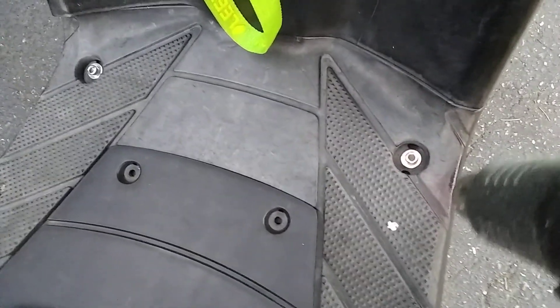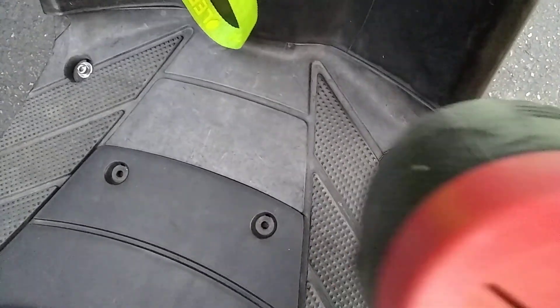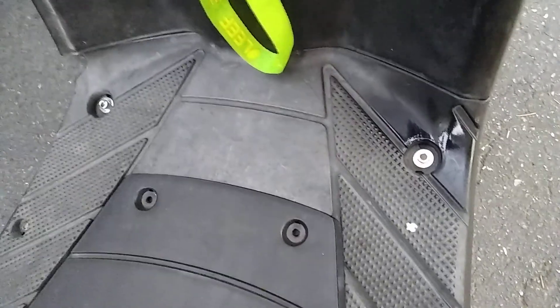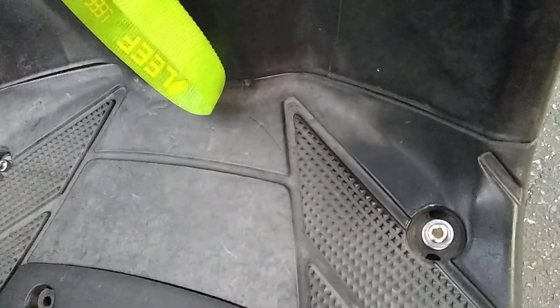I'll show you a little more. We'll do part of this top here so you can see a comparison. See how it looks all nice? As it cools down, it's going to lose that wet appearance. We end up with a shinier black surface.